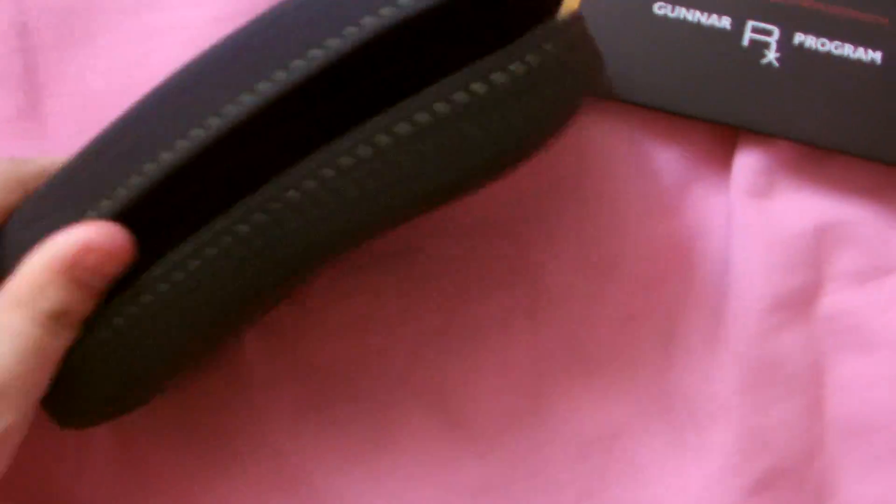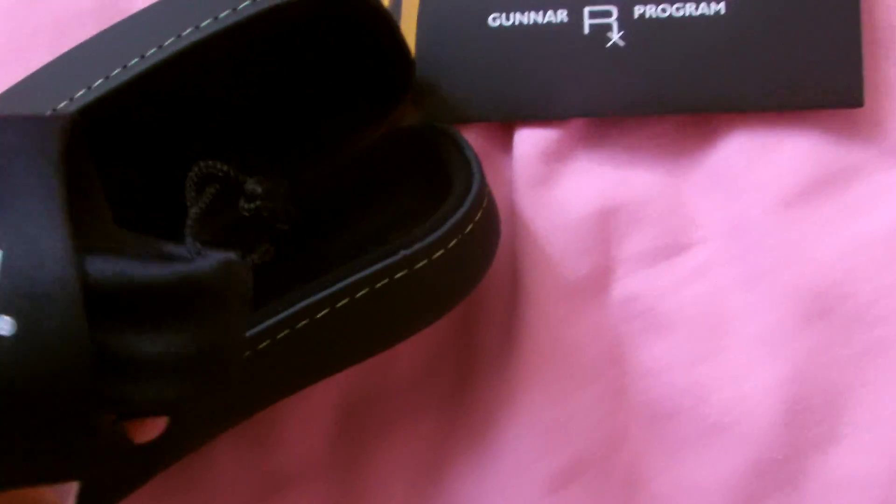There's these two little boxes — one has glasses in and I know the other has like a case in. I think that's what my first pair had. I'm just going to aim that in the bed — sorry about the pink sheets, but this is my daughter's bed. See, a nice little case, and it's got this little case inside with the Modern Warfare 3 branding.